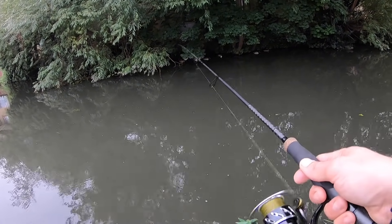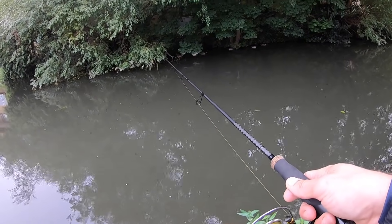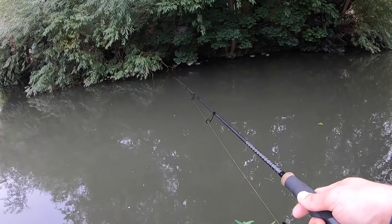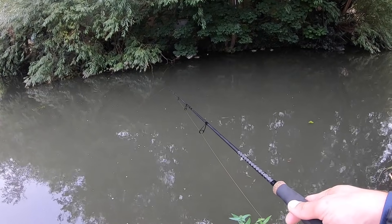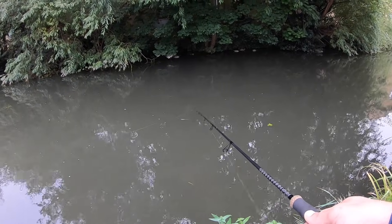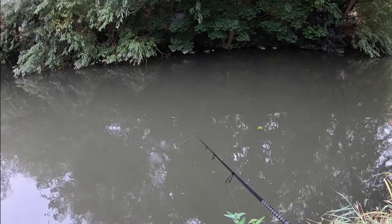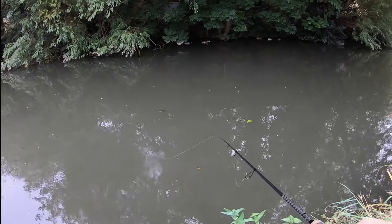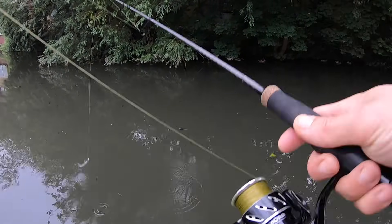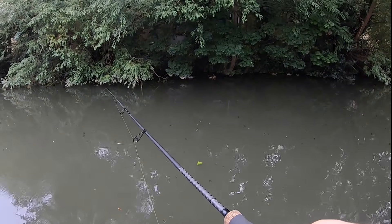It's been a very tricky morning so far. Literally been fishing about an hour and not a touch. The water's quite coloured, so I'm fishing lures that have got a strong silhouette - not necessarily bright, either very dark or very light, just to try and create that silhouette. But nothing.